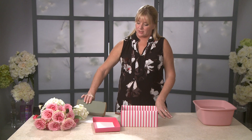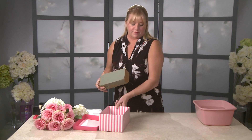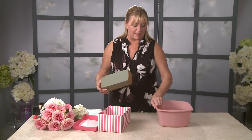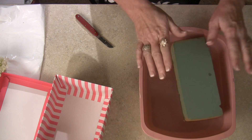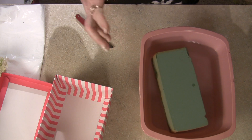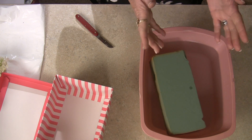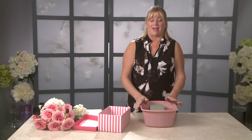The first thing I'm going to do is start soaking my floral foam. When you soak floral foam, you want to make sure you just set it into water and let it soak on its own. Don't push it down, don't pour water over it, just let it absorb naturally. If you try to force it or rush it or pour water over the top, it's going to look like it's wet, but when you cut open the inside it's actually going to be dry.